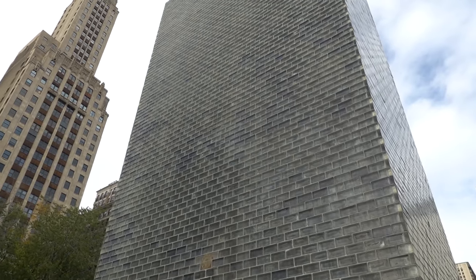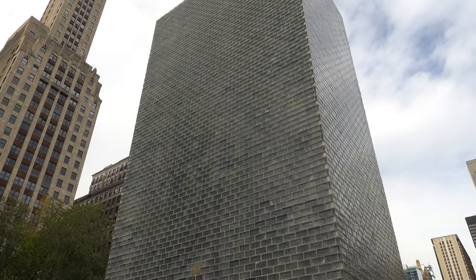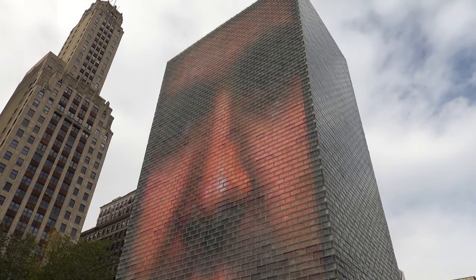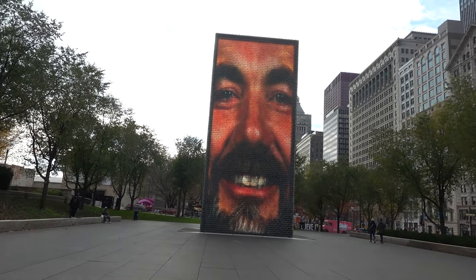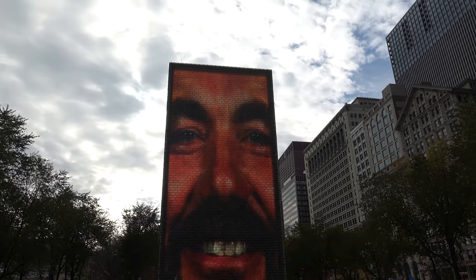It's changing again — let's see what appears. Who's that? There it is! And now this one has changed to a bearded fellow. He seems happy to be part of this exhibition — good for him.